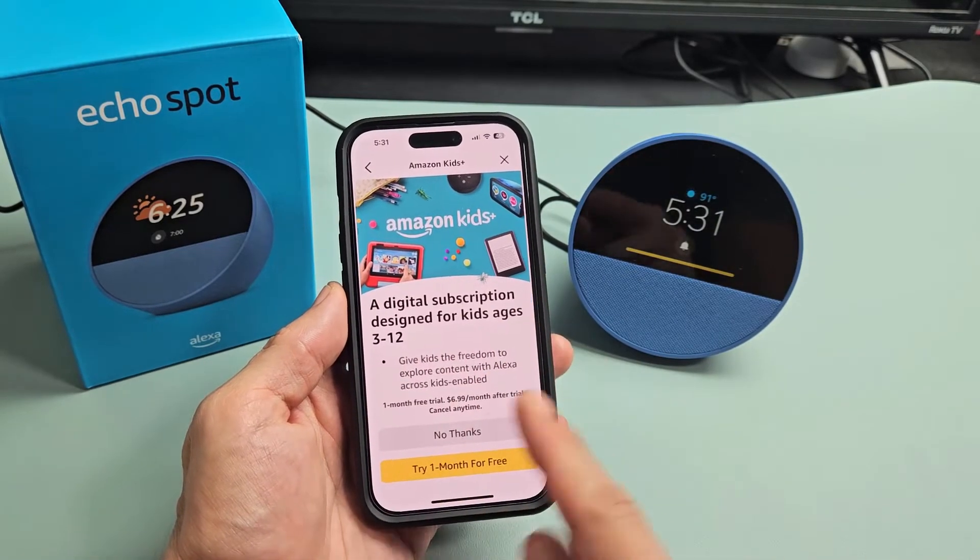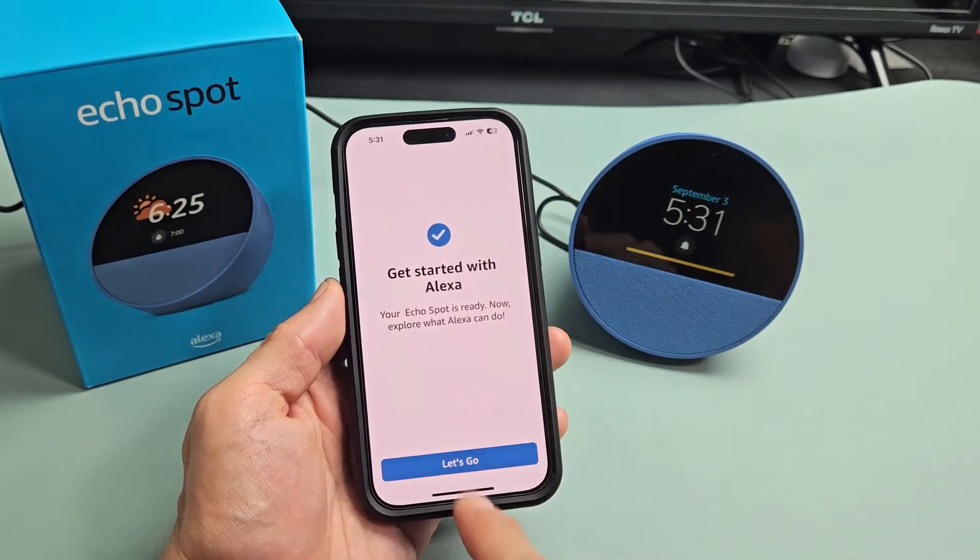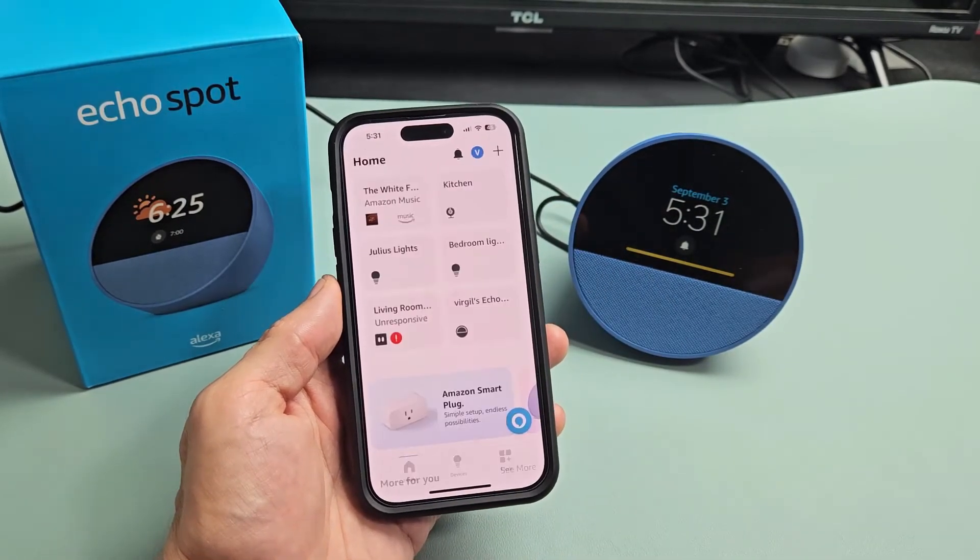There's a one-month free trial here. For me, no thanks. Let's tap on 'Let's go' right there.